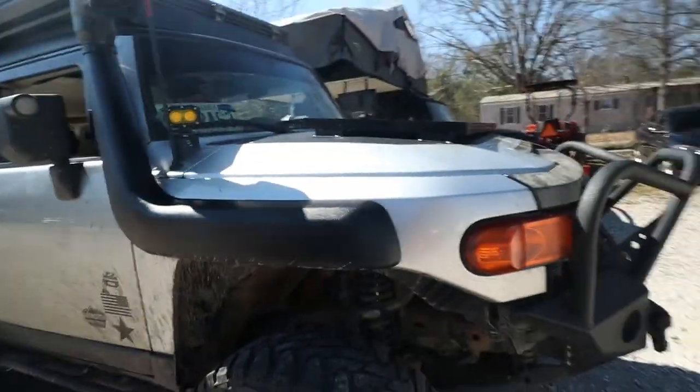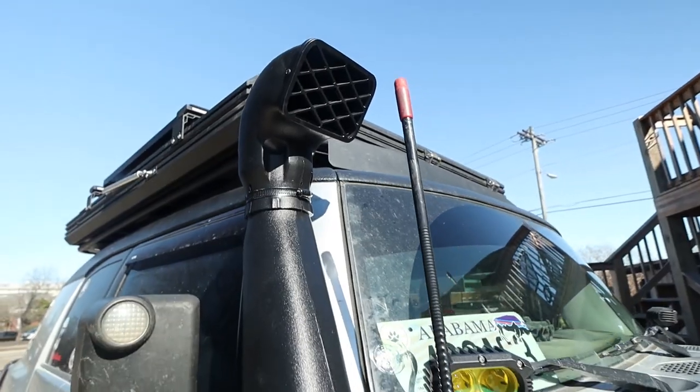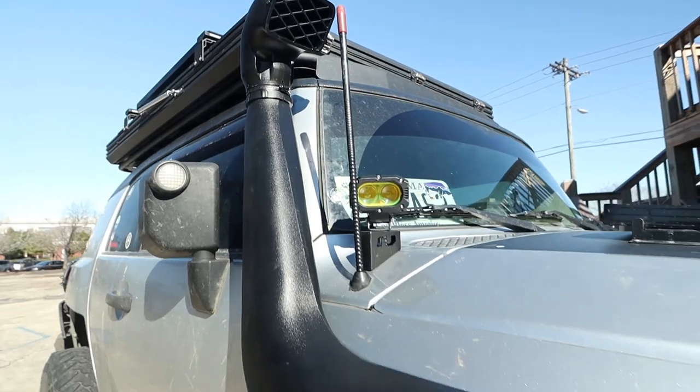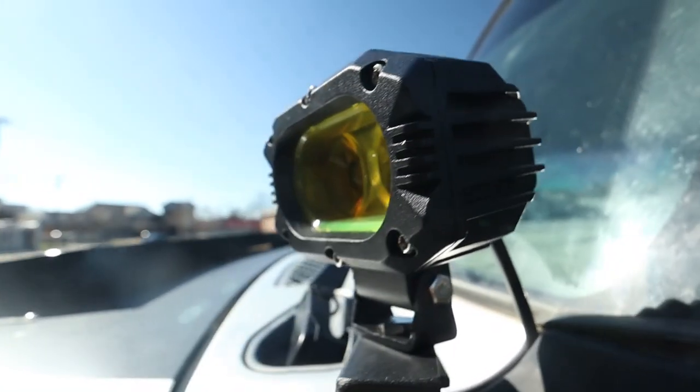Here are some of the mods that we got done last weekend if you saw it on my story. I got this snorkel on — it really changes the look, super stoked, I loved it. We did have some issues though that I can go over a little bit later. It was just a cheapo from Amazon, so you can imagine we did run into a few things, but all in all it still looks good and still works.